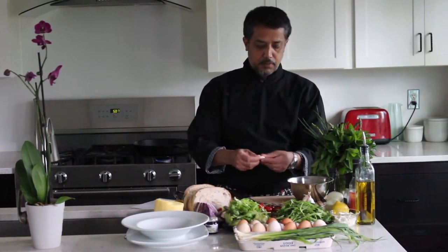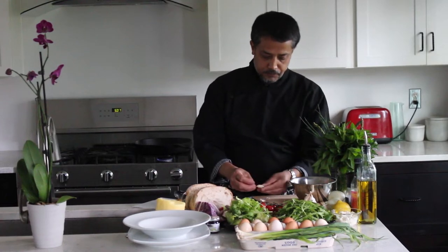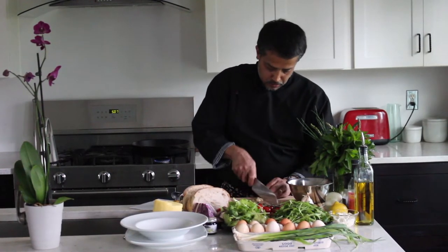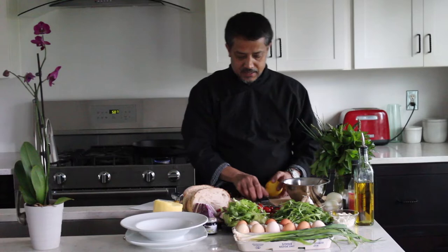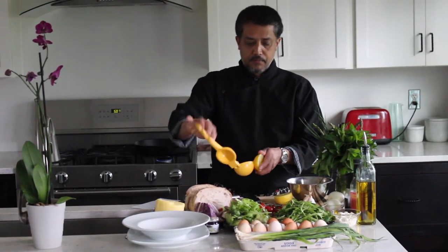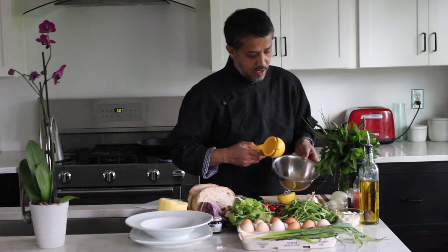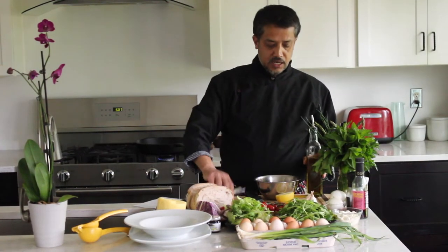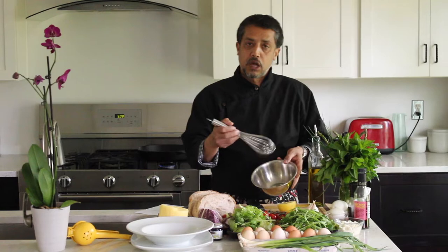We're going to start with a basic dressing. I have some garlic here — just peeling and chopping one clove. When you chop your garlic and use lemon as your acid, you squeeze half a lemon. The reason I put the acid in first is that it will mellow the garlic.